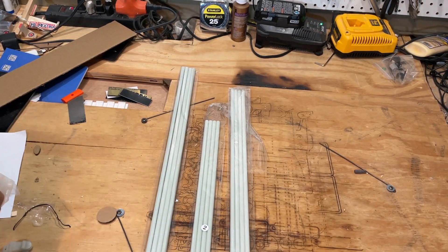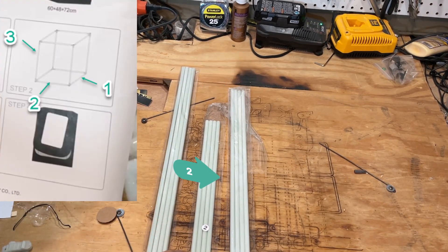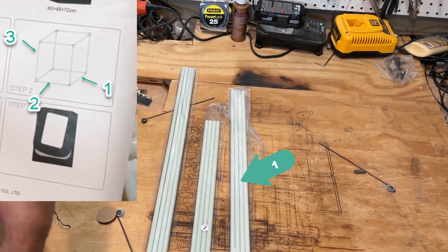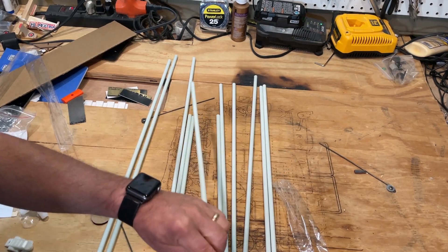Alright friends, so here we go with assembly. Basically these are the verticals, number 2 goes in the front, and number 1 extends to the back. So let's quickly knock out the bottom.